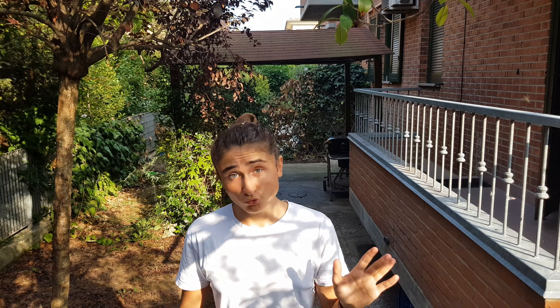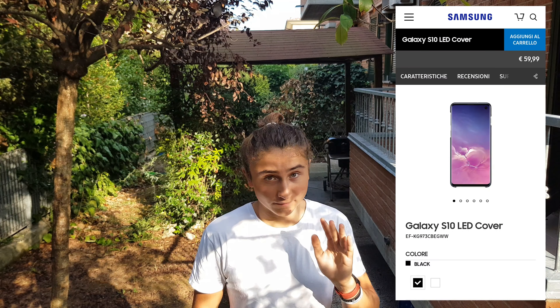Non è niente di indispensabile, la potete assolutamente skippare. Potete non comprarla e non vi cambierà nessuna funzione importante dello smartphone. Secondo me ci sono tre svantaggi e un vantaggio. L'unico vantaggio è che se dovete uscire una sera e volete fare qualcosa di più interessante, è una bella cover con il 3D LED. Gli svantaggi grossi sono tre. Il primo è il prezzo: costa sul sito ufficiale di Samsung 60€, sono tantissimi. Non compratela a 60€.